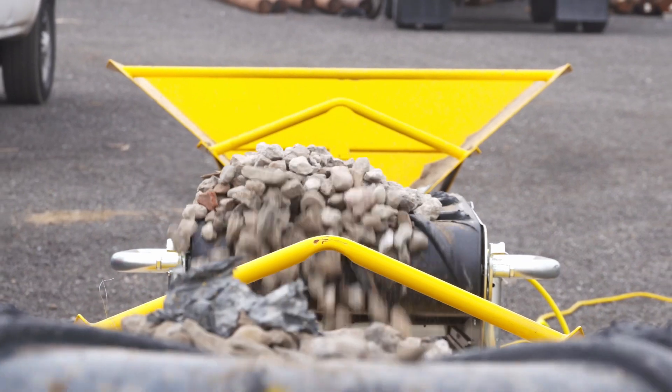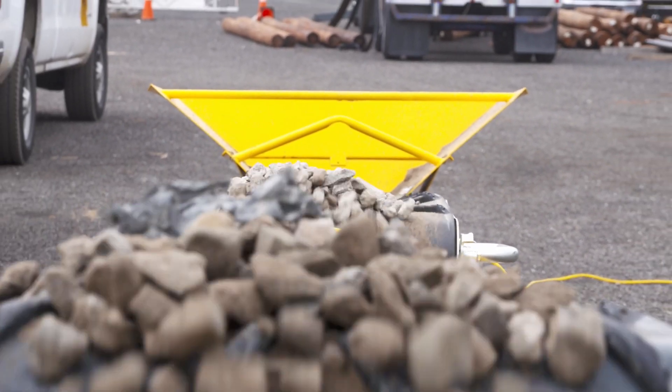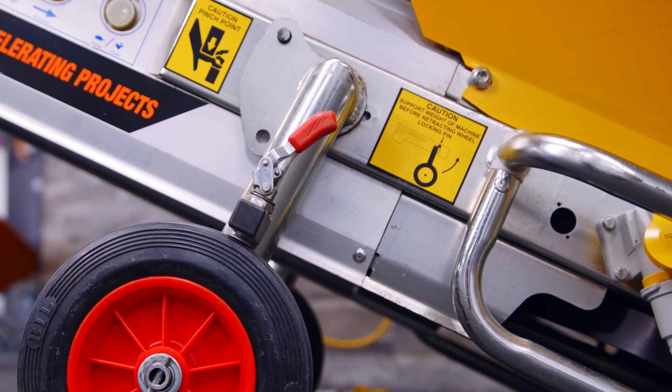In the construction industry, there's a common misconception that the larger a conveyor's motor, the more weight it can handle. But the truth is actually quite the opposite. Hi, this is Patrick from Interquip, and today I'll be sharing with you the secret behind our Linkit's success: its powerful three-phase motor.